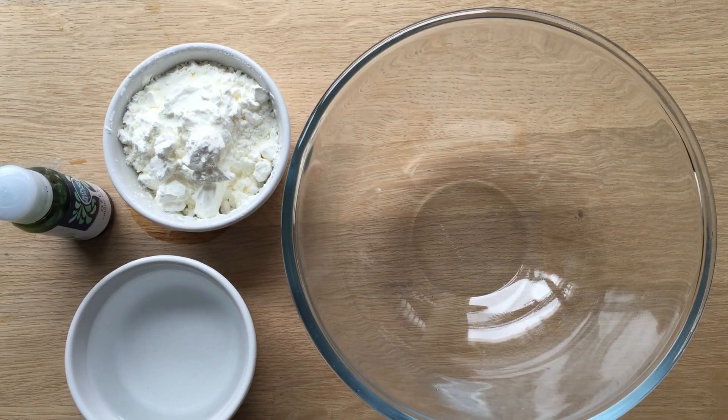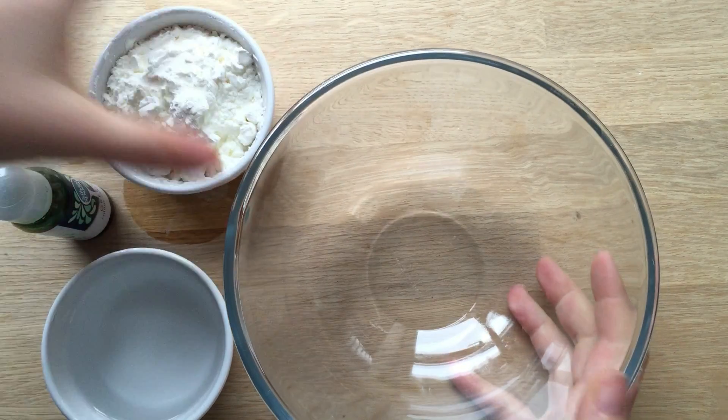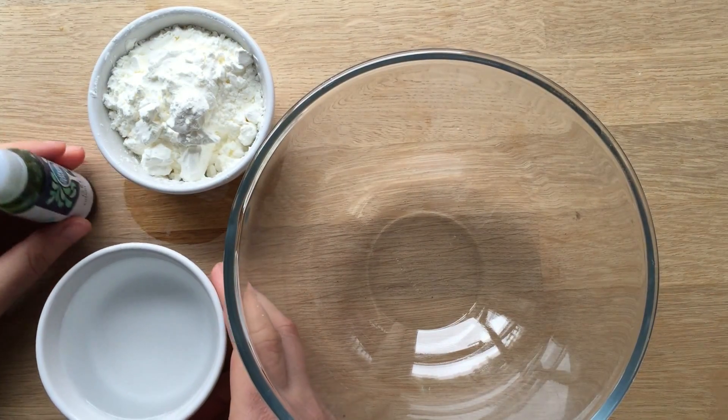Hello, welcome to Redhead Art. Please subscribe to the channel. Anyway, today, after you've subscribed to the channel, I'm going to show you how to make slime.